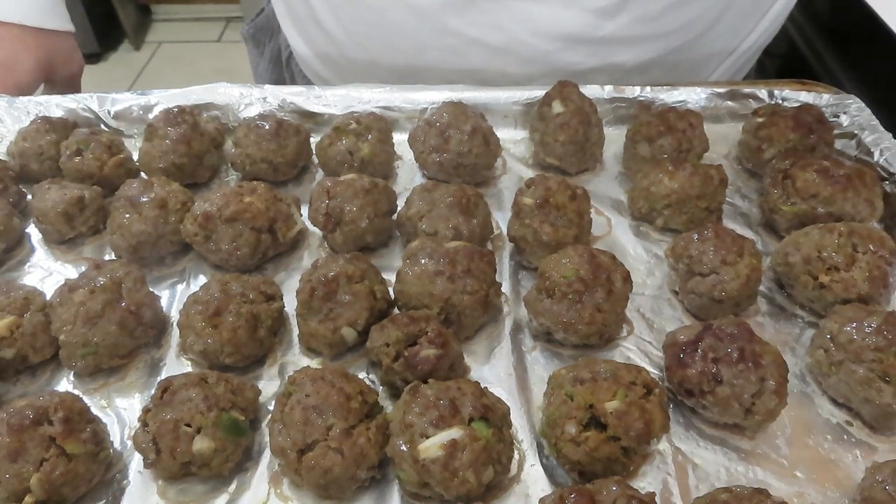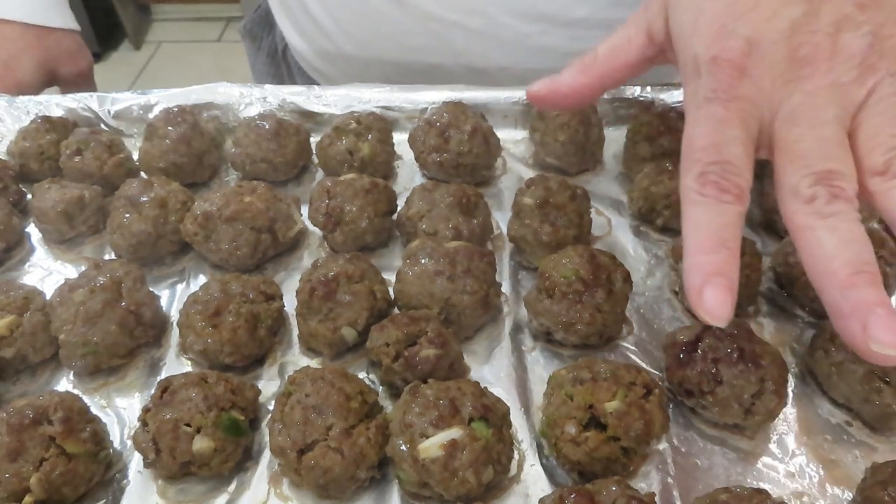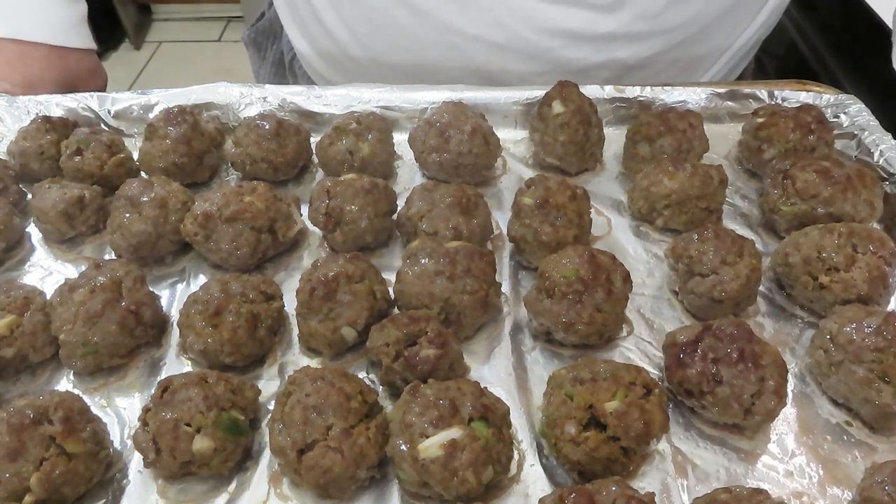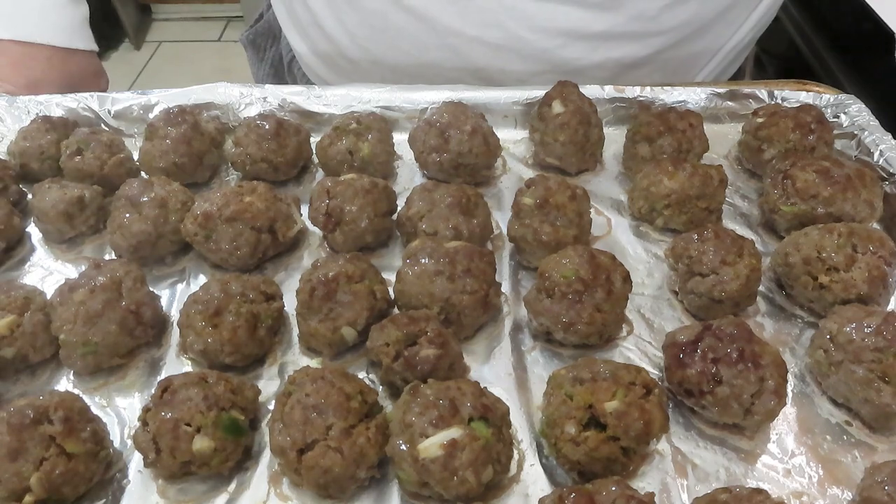Here they are out of the oven. I did drain off the liquid that was in the sheet pan. I'm going to let these cool where I can handle them and get them jarred up, and I'll bring you back when we're ready to get them into the jars.